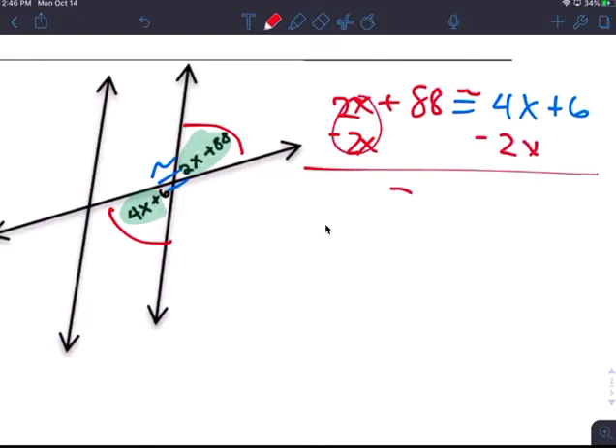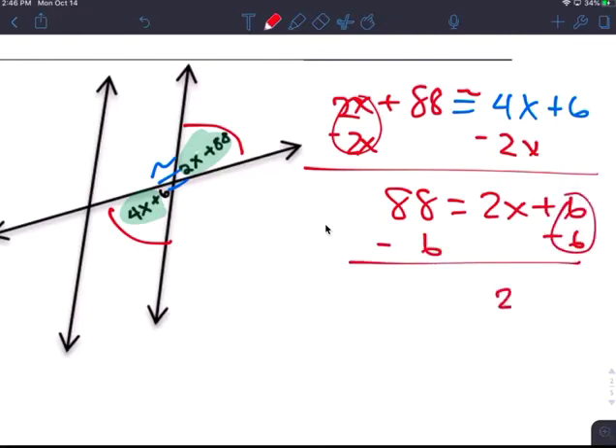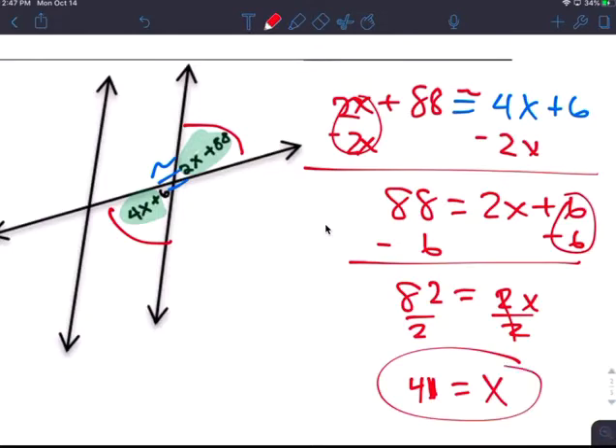Subtract 2x from both sides: 0 equals 88, which gives 2x plus 6. Subtract 6 from both sides: 2x equals 82. Divide by 2: x equals 41. So x is 41 degrees. We're solving for x.